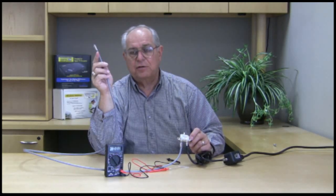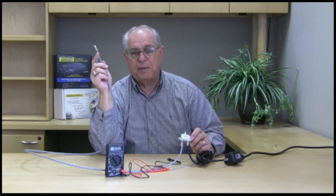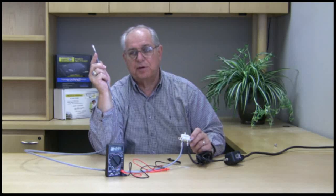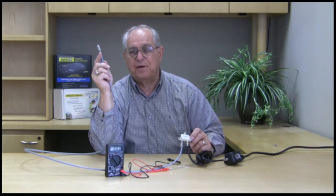Then hook up your antenna or preamplifier. If the light stays on, everything should be working. If the light goes off, then we have a defect in the preamplifier or the amplified antenna.